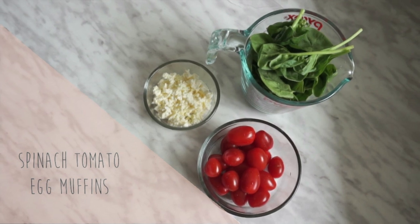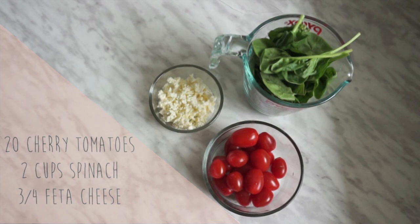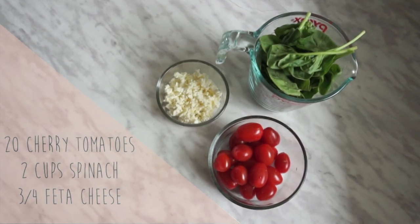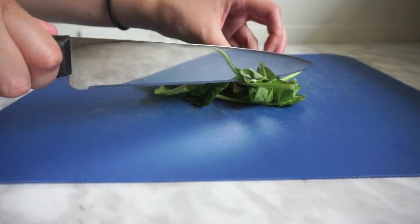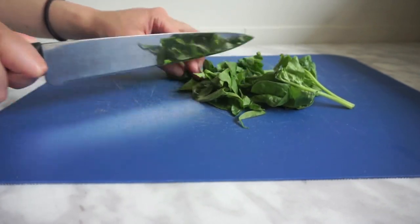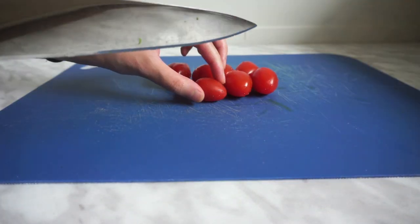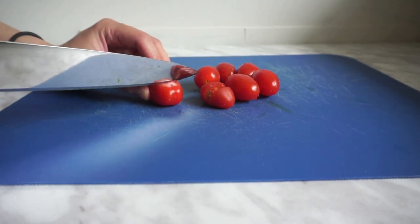The first recipe is a spinach and tomato egg muffin. I love this because it's so quick and easy to make. I should mention that the ingredients listed for each recipe are for 12 eggs. This one doesn't require a lot of prep work. All we have to do is give the spinach a rough chop and then set it aside. For the tomatoes, it's also super easy — just cut them in half and then set them to the side as well.